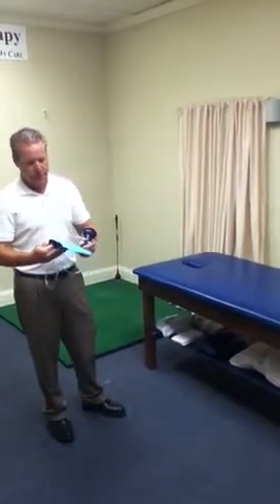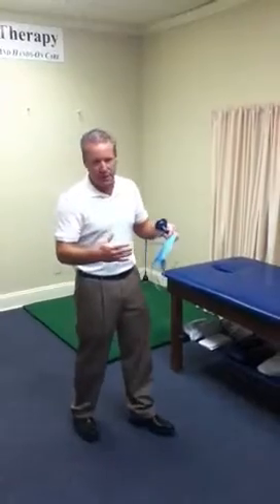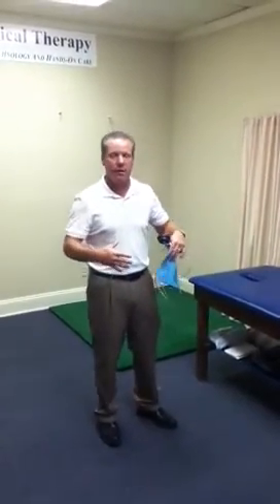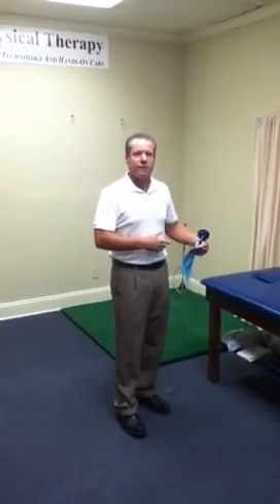This is a device that we're going to use to train the core. Basically, in any functional exercise program, we want to make sure that we start with the core. It's kind of like building a house — you'd start with the foundation. We're going to start with the core by targeting the abdominal muscles, specifically the transverse abdominus muscles.